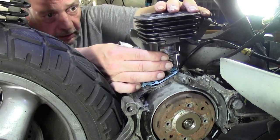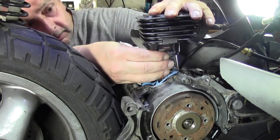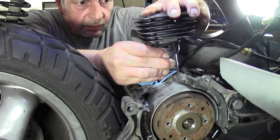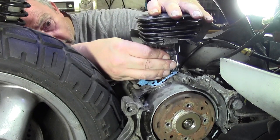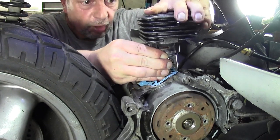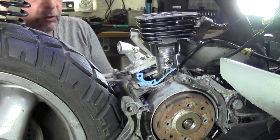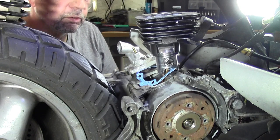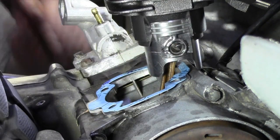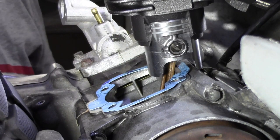Der erste Ring sitzt auf jeden Fall schon mal. Jetzt muss ich aber auch meinen zweiten Ring noch dazu bekommen. Das würde heißen: zusammenziehen, und normal sollte er jetzt schon langsam rutschen. Das ist gar nicht so einfach. Aber der erste Kolbenring sitzt auf jeden Fall schon mal. Jetzt muss ich mal kurz was anderes gucken. Der erste und der zweite Ring, wie man hier sehen kann, sitzen jetzt.